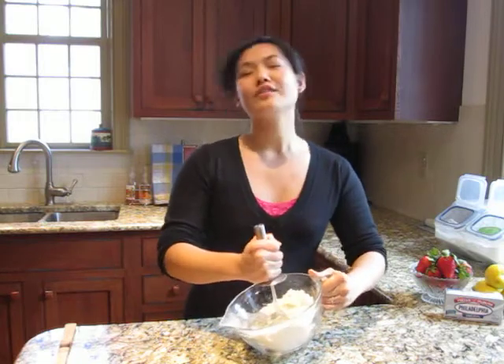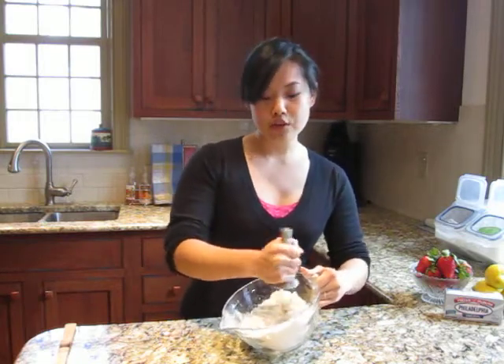And then to that I added the most important ingredient — Philadelphia cream cheese, four ounces cubed — as well as a tablespoon of butter.